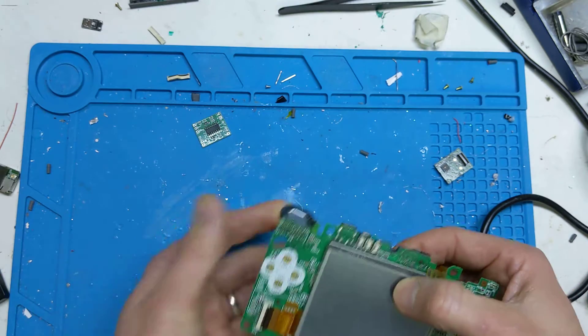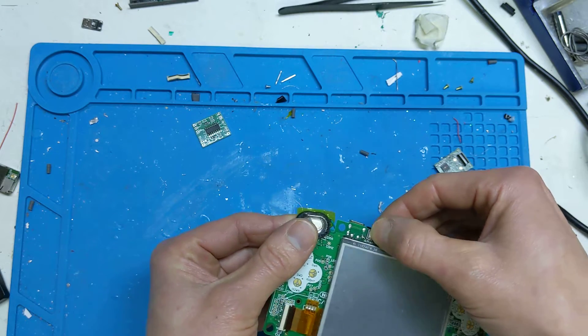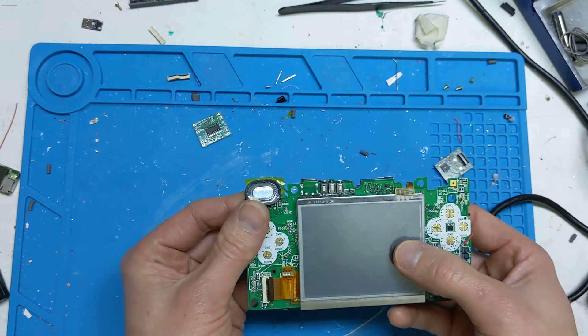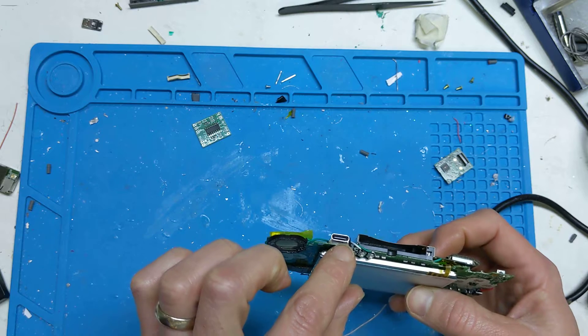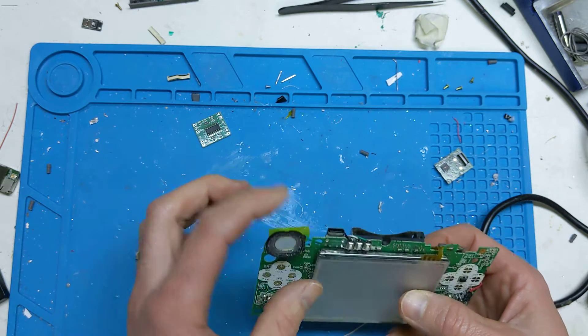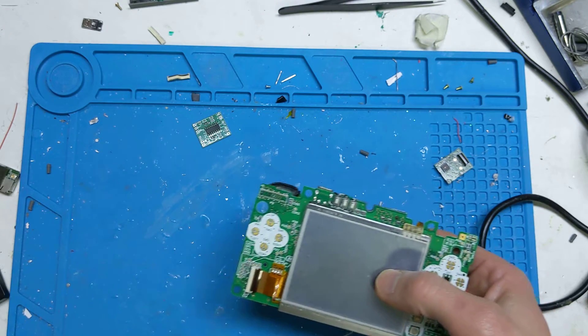This is the triple switch setup that I've got for the switch screen DS. Before I put it all together, I'll just show you what it looks like. It's also got a USB-C charge port, which is quite nice. It's just really loud, and I'll show you now.